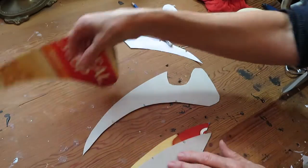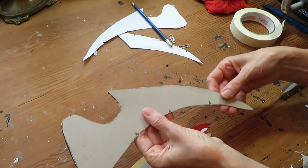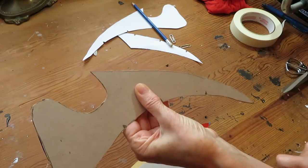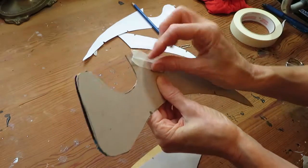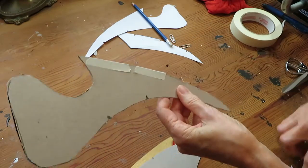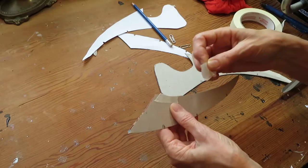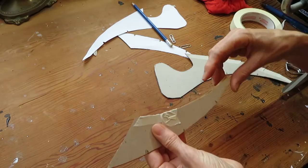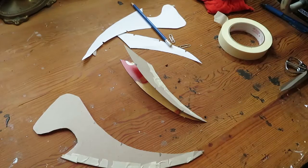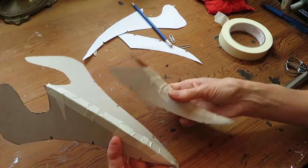Let's work on the upper beak. Take the part that does not have any notches and tape them together — just with masking tape. Line them up, just like that. The same thing with the other part, the lower part — the part that has no marking on it is put together, just like that. Now the two beaks are put together, the upper and the lower.